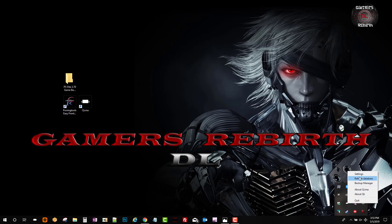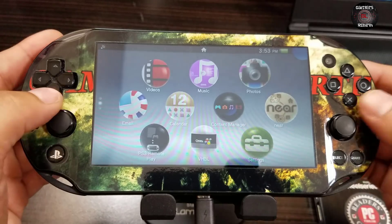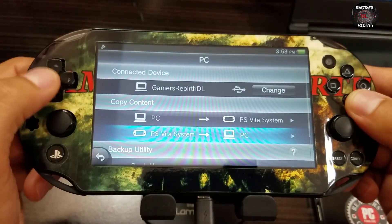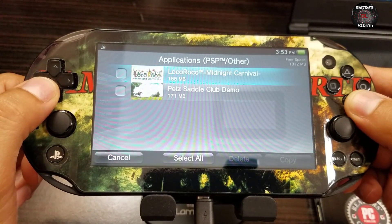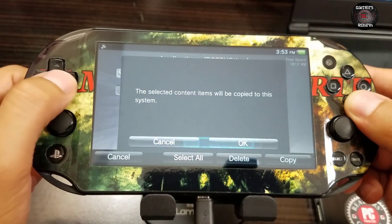We refresh QCMA once more - technically it does it automatically but I like to refresh just in case. We move on to the PlayStation Vita. Within the Vita we're going to copy content, going from the PC to the PlayStation Vita system. We select PSP > Other and we get our new LocoRoco game with Trinity. We just give it a moment.